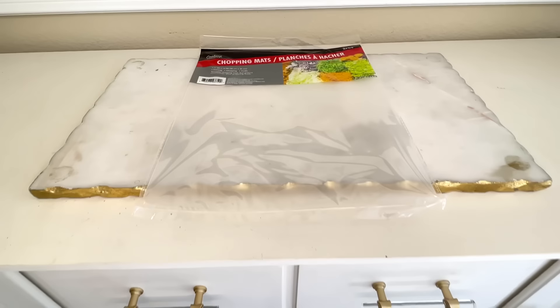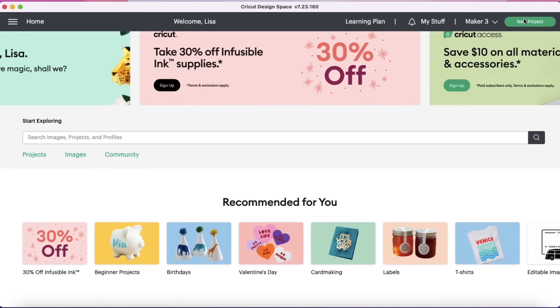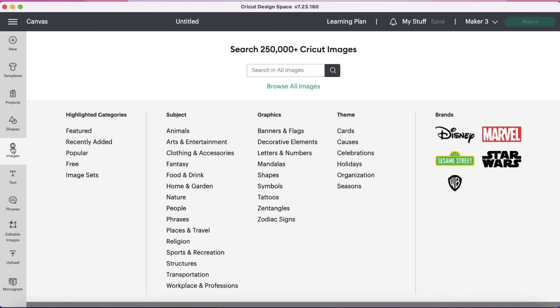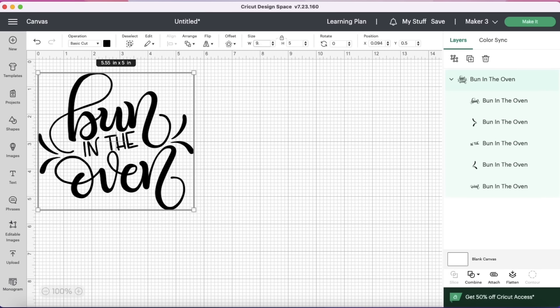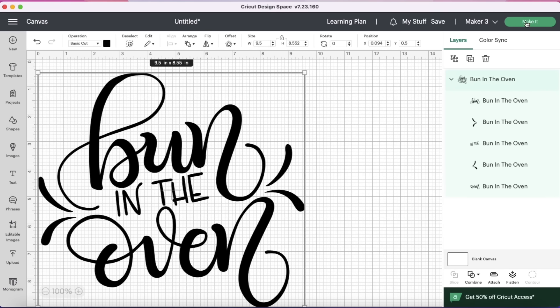Now that our balloon stand is almost finished, we are going to move on and create our sign. I'm going to make my sign out of a Dollar Tree chopping mat. We're going to add a vinyl decal to the center. In my Cricut Design Space I hit New Project, then clicked on Images, and in the search bar I typed in 'bun in the oven' because this is a baby shower. I selected the image, hit Add to Canvas, and sized it to fit my chopping mat, then hit Make It.